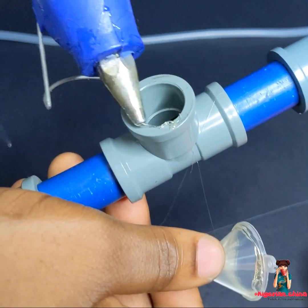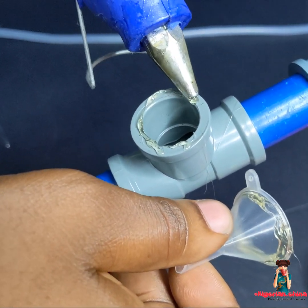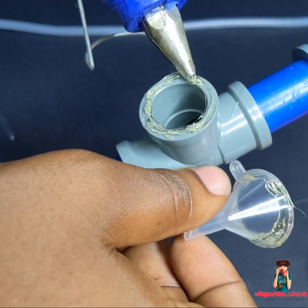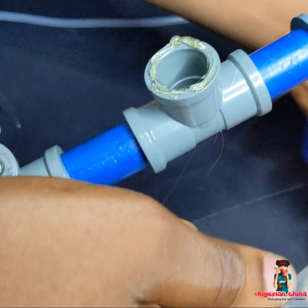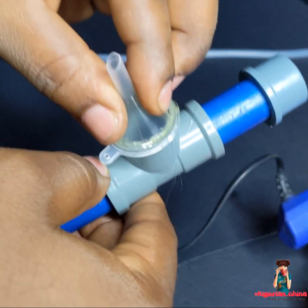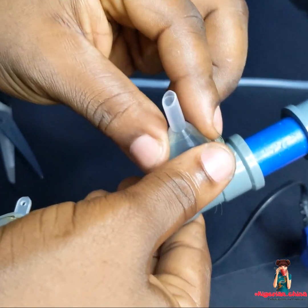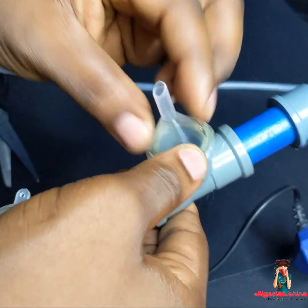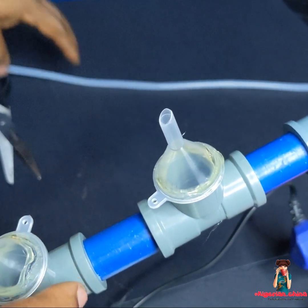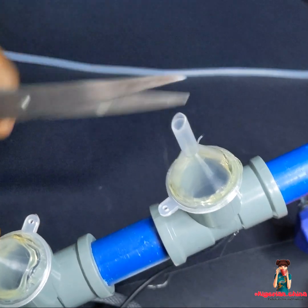I basically went to the plumber store and started asking questions. My husband taught me that when I have ideas, I should draw them out — it's easier to communicate. He helped me a lot because we're usually very busy. You guys know I manage Nigeria and China, so it's not easy at all. This is like 2 a.m. at night — we usually work late. So this is the two-nozzle setup and we were just fitting it, making sure it's airtight.